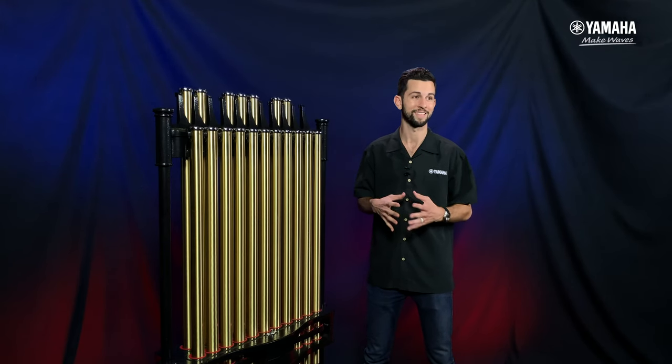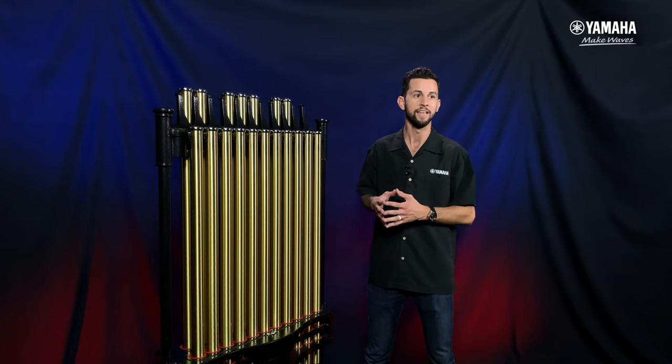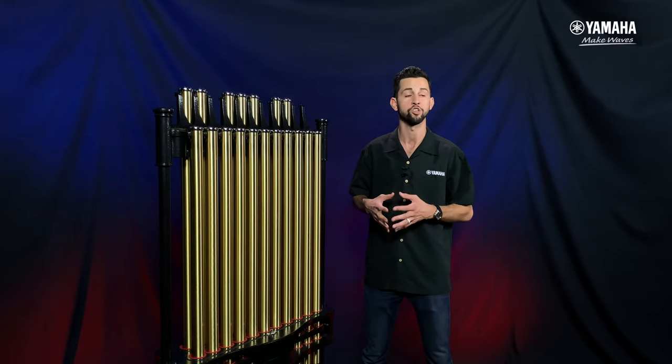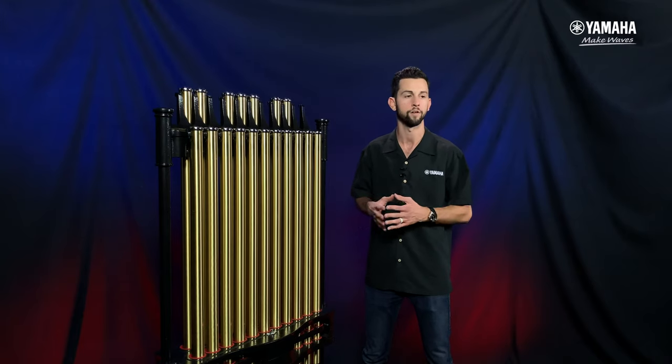The tuning of both the 6018 and the 7018 is going to be second to none. That's derived from our years of experience and our relationship with Degan, as well as our deep understanding of metallurgy and tuning metals through the years. The sound is going to be spectacular on both models.